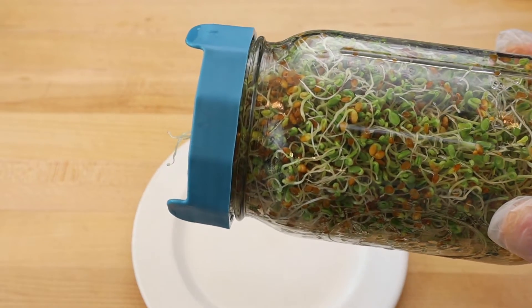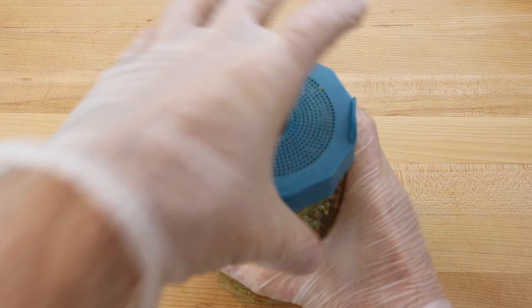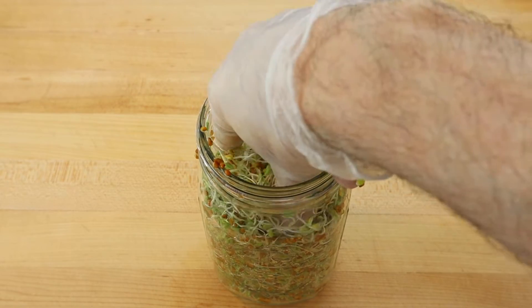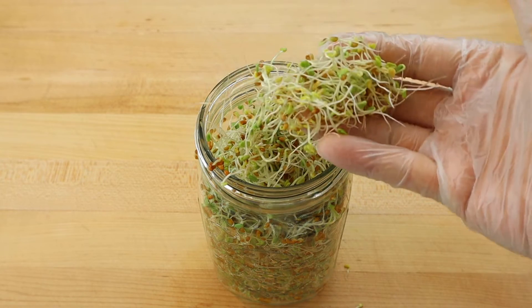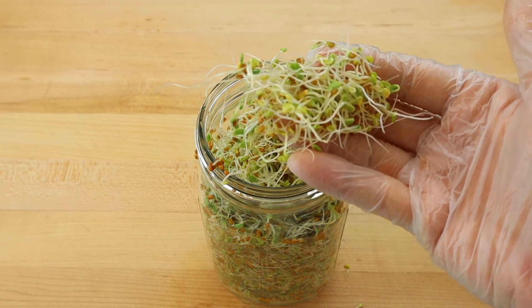Then give the sprouts a final rinse and store them in a container with the excess moisture removed. Stored in the refrigerator, the clover sprouts will stay fresh for up to a week, or you can continue to grow them on your counter for another day or two.